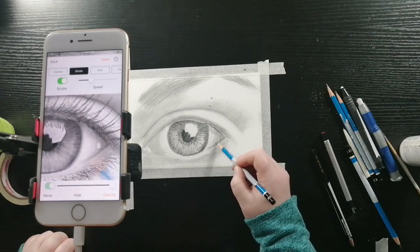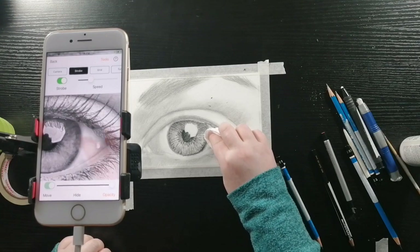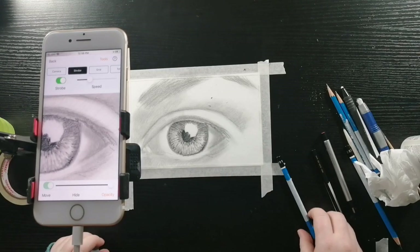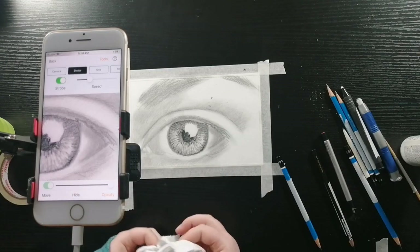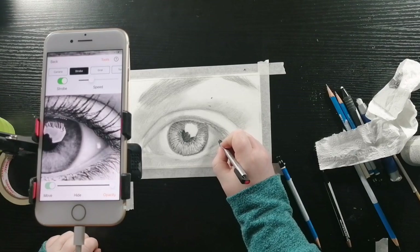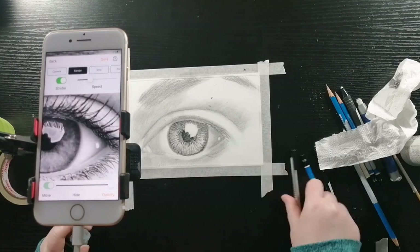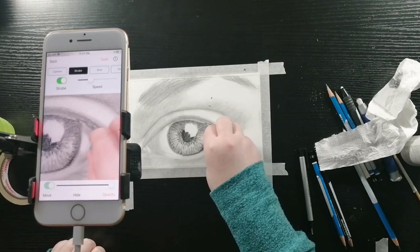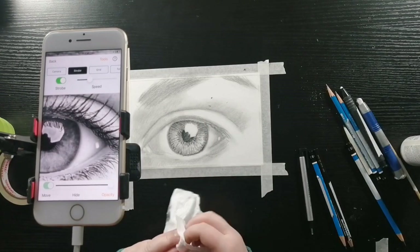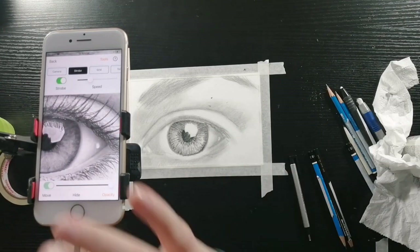Now I'm drawing around the catch light on the little edge there. I'm going to take my tissue and blend it out. I'm not satisfied with how I blended it, so I'm going to blend it a little bit more. Then I'm going to take my little mechanical eraser and erase out that catch light. Now I'm taking my kneaded eraser and dabbing the paper — this lightens it up but doesn't take away all of the shadowing. Then I'll just blend it out and fix up that eye light again.